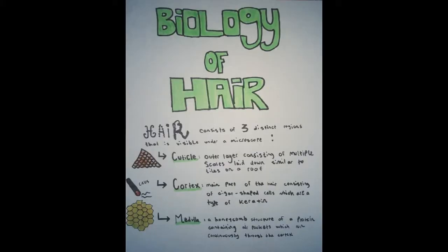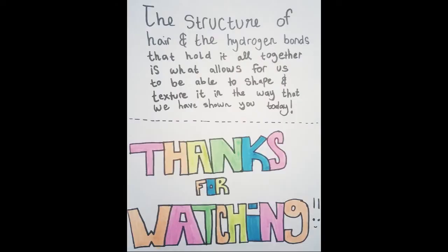Biology of hair. Hair consists of three distinct microscopic regions that can be seen underneath the microscope. Cuticle: the outer layer with multiple scales that are laid down like tiles on a roof. Cortex: the main body of hair, consisting of cigar-shaped cells, which is a type of keratin. Medulla: a honeycomb structure of protein that contains air pockets, which run continuously through the cortex. The structure of hair and the hydrogen bonds that hold it all together is what allows us to be able to shape and texture it in the way that we have shown you today. Thanks for watching.